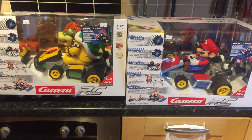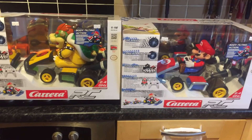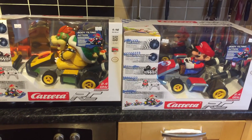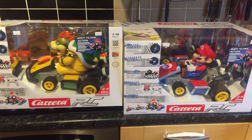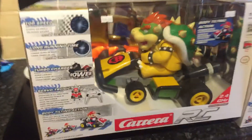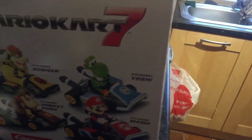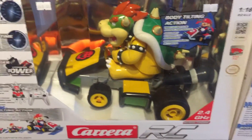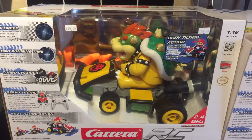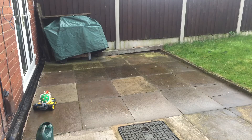Hello guys, this is ThakG2K and today I'm going to do an unboxing of the Carrera RC Mario Kart — Mario and Bowser. You can also get on the side Bowser, Donkey Kong, Yoshi, and Mario Kart. These are absolutely huge — picked these up for 60 quid. I'll catch you with the video of them actually moving, catch you in a sec.